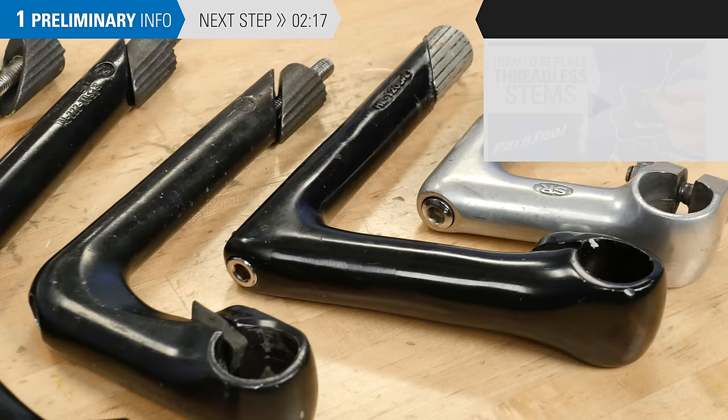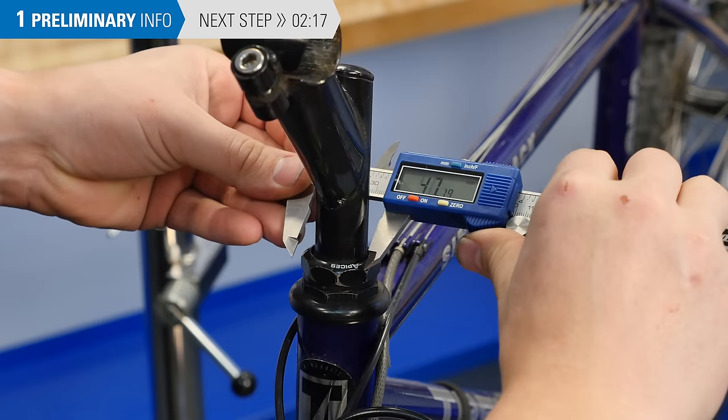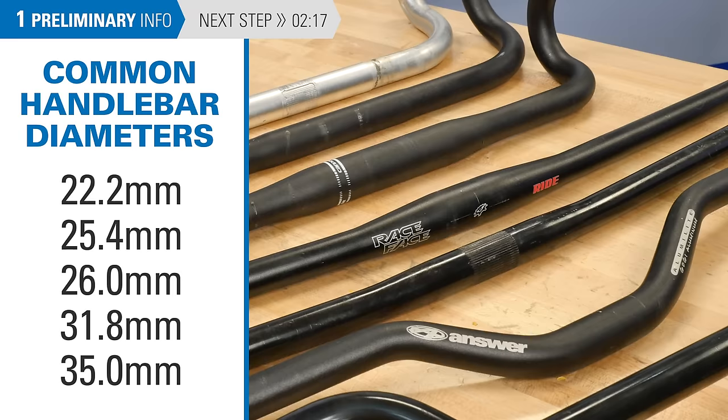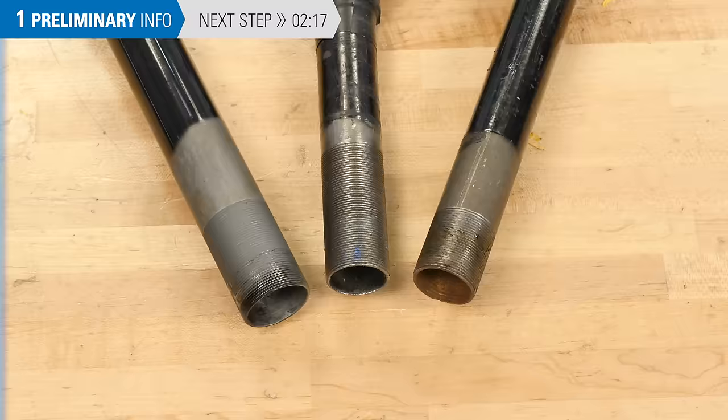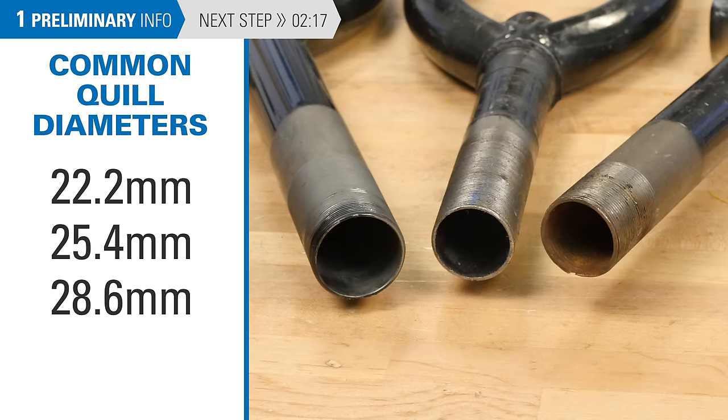Quill stems come in different steer tube and handlebar sizes. It is wise to measure your components to ensure that you are installing or ordering the correct stem. Here are the most common handlebar diameters — there are some outliers on some older bikes — and here are the most common quill diameters. Incompatible components can be a safety hazard, so always double check with the manufacturer for specifications and compatibility information.